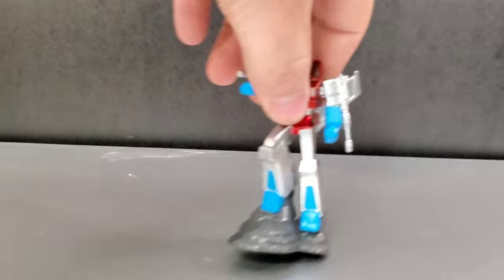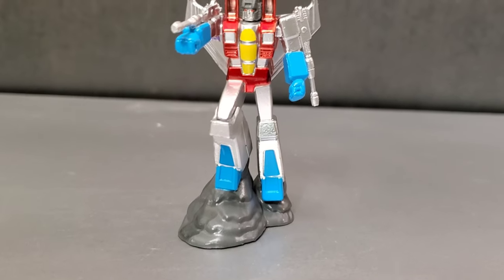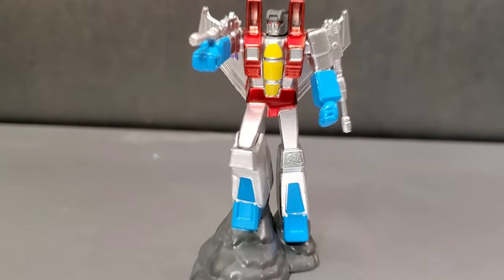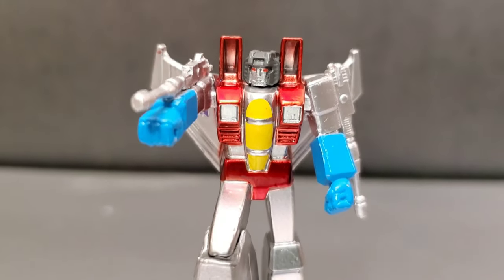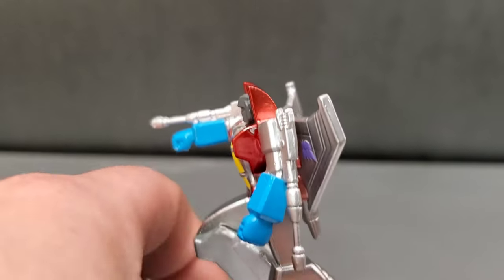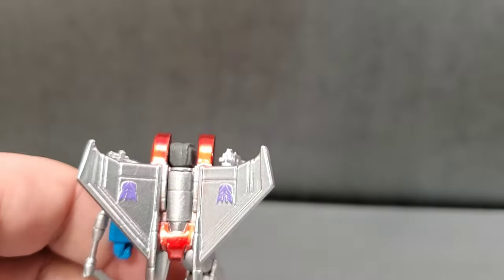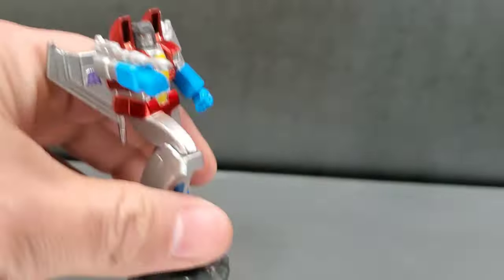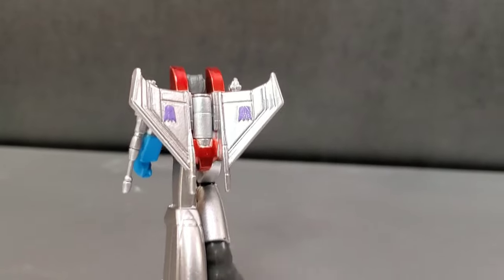Take a look at Starscream. He's got a little smoke burst base — you can say he's standing on rocks or it's smoke coming out of his feet as he takes off. Paint is applied very well. Head sculpt is pretty good. He's silver with baby blue and red coloring, which I like. The Null Rays are straight, not limp like Megatron's Fusion Cannon. The Decepticon symbol is right there and also on the back. They got the symbol the correct way — it's supposed to be upside down when he's in robot mode. He's kind of cool posed.